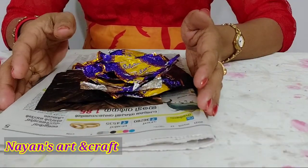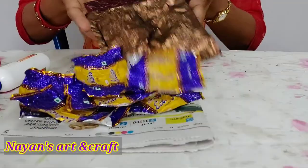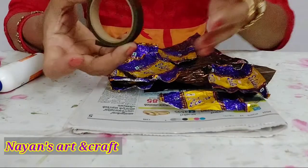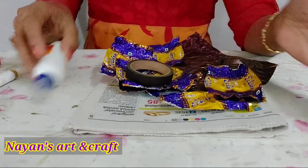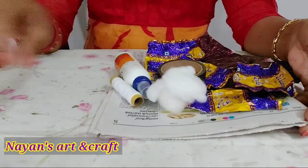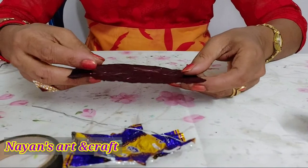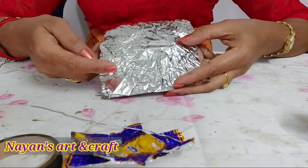Before I start making this, I will add this to the chocolate cover: a newspaper, a flower tape. Now I am going to add a brown color, a green island, gum, a little cotton, thread, and aluminum wires. I am going to add one side of silver.